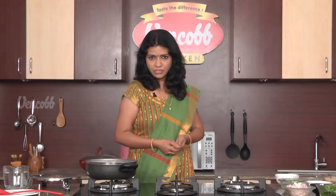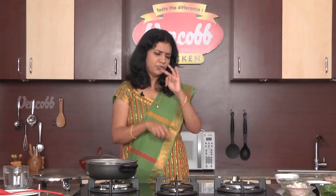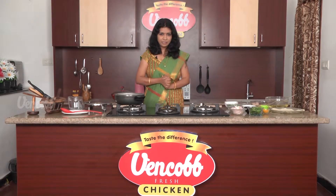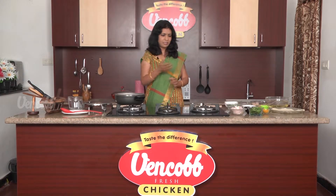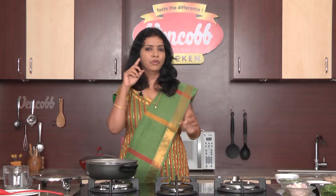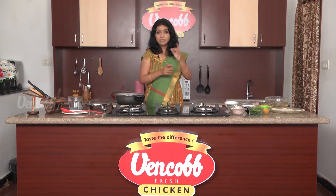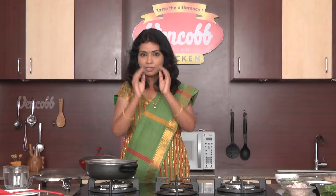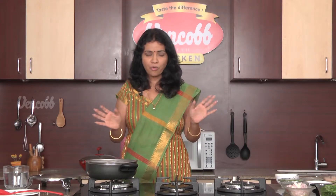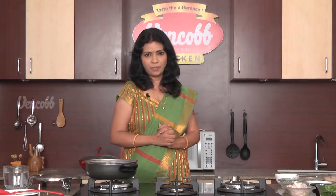Welcome to Venkop Chicken Recipes. I am Ms. Varna Mukhi. Samosa, Kachori, Mirchi, Bonda — I want to share some snack items on Venkop Chicken Recipes. One of my favorite snacks in India is Samosa, made of chicken. This recipe is the Venkop Chicken Samosa.